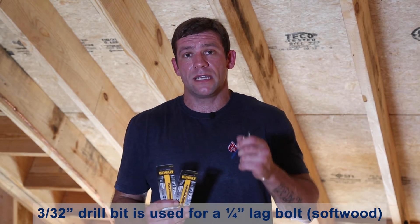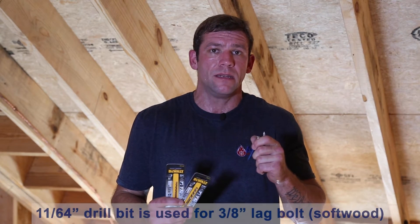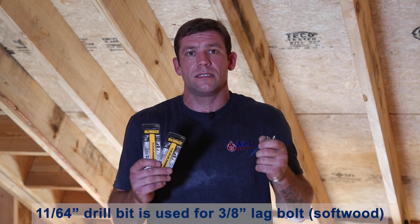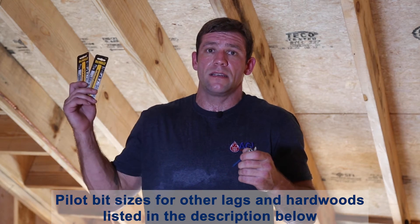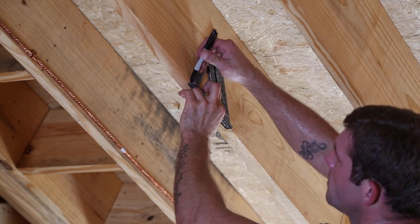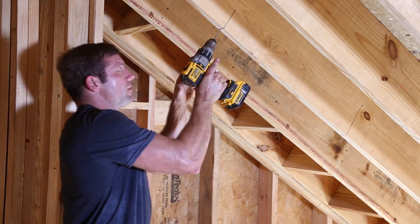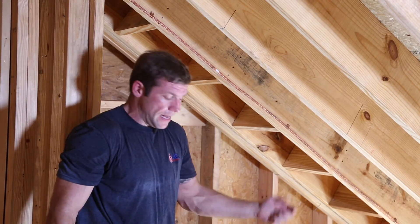One error that people make is they don't use a pilot bit when they're sinking a lag bolt — this is extremely important. If you sink a lag bolt without using the pilot bit, not only does the load rating on that lag bolt no longer exist because it's not tested without a pilot bit, but it's just going to be harder on you to drill that into the framing member. You're also going to crack the framing member. It's just outright wrong, don't do it. Now I'm going to go ahead and put in my pilot bit, drill this as straight as I can, keeping it straight and paying attention to my angle.